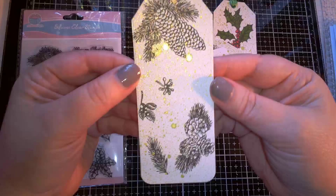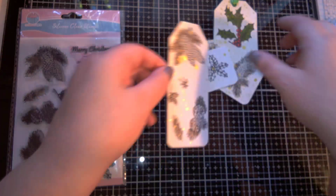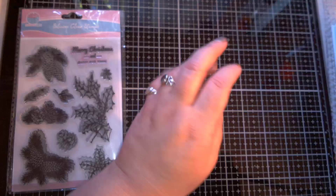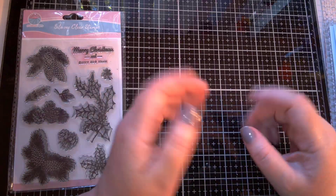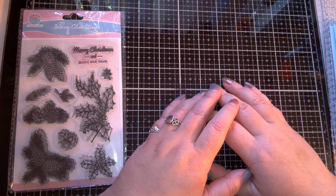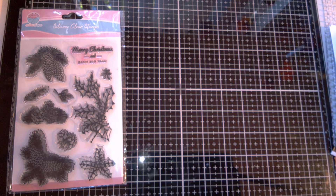So here's this one. I was just stamping randomly just to see how they stamped out. And then I was like, oh, these are so pretty — let's make some Christmas cards. I know we're in the middle of Halloween stuff right now, but y'all know I also have a really big order to finish before December 1st of Christmas cards. So my channel right now is gonna be a mix of Halloween and Christmas.